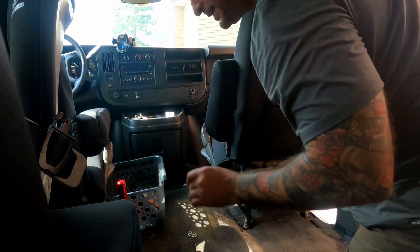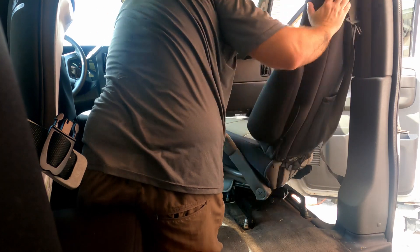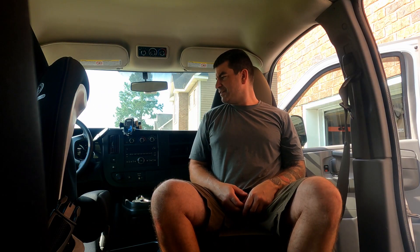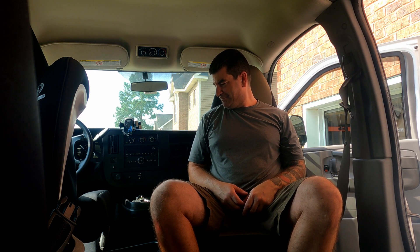Alright, let's see how the first test goes. I'm not crazy about it, but it'll work for now, so we'll see. Ta-da!